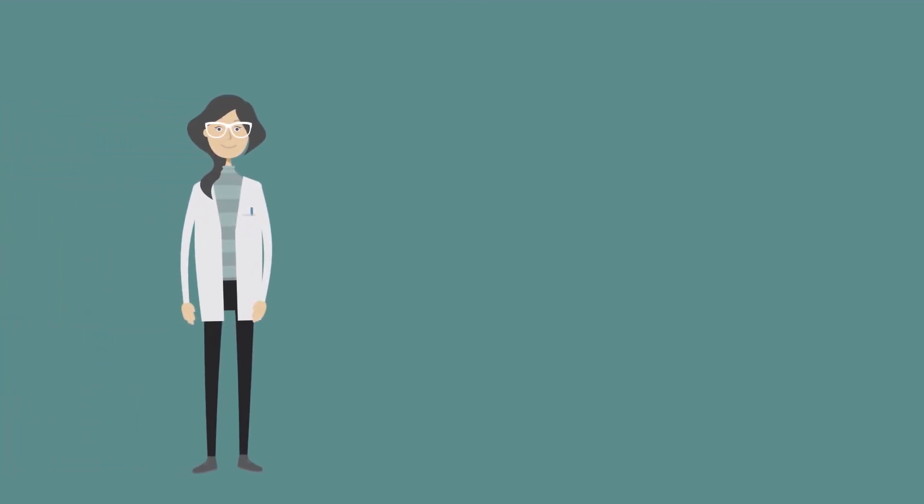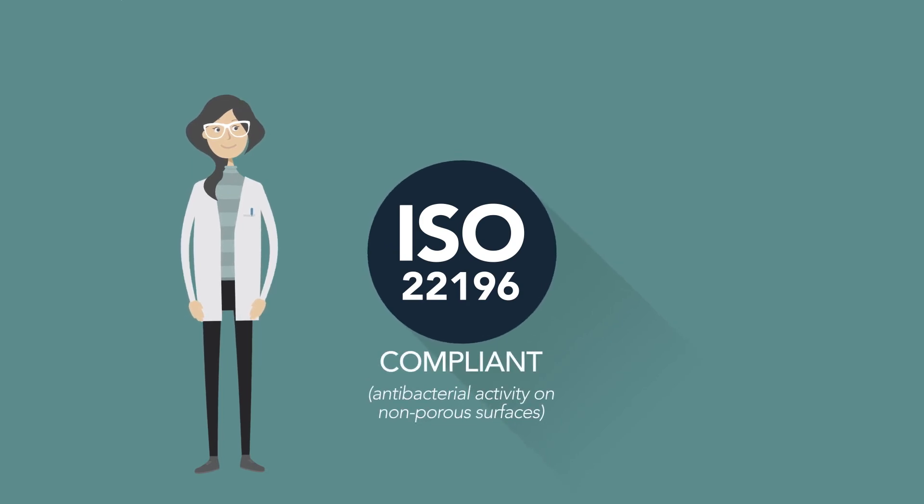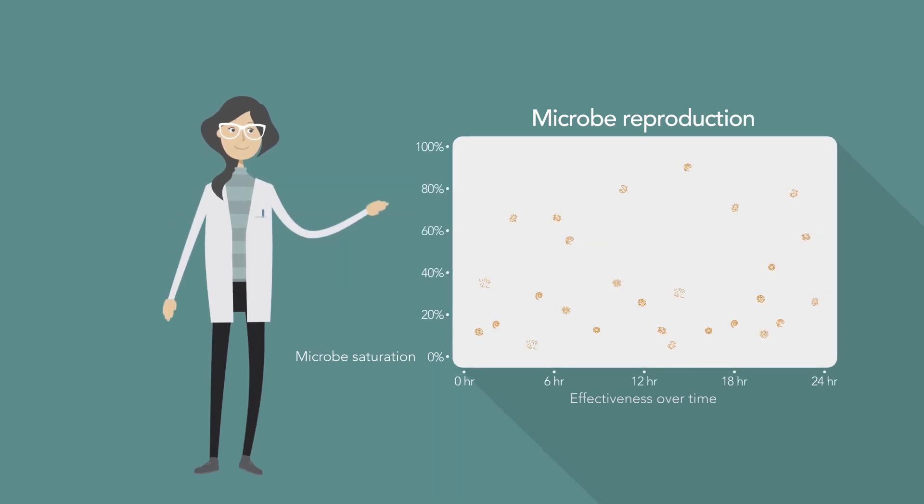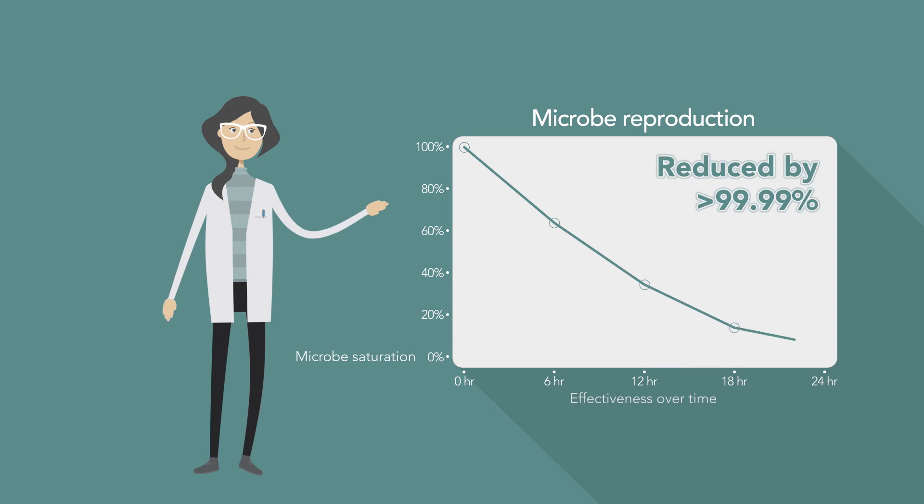Results from independent third-party testing using ISO 22196 standards confirmed that after 24 hours, both E. coli and Staphylococcus bacterial reproduction is reduced by more than 99.99% for surfaces coated with UV Max Defender.